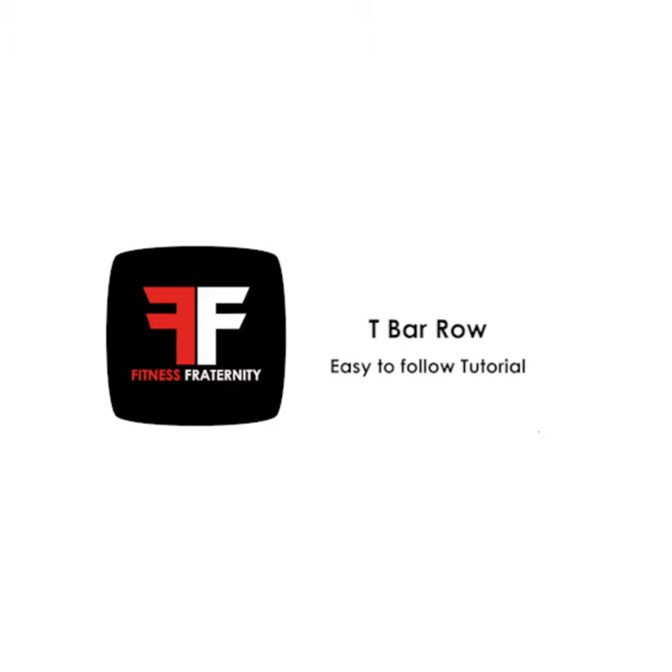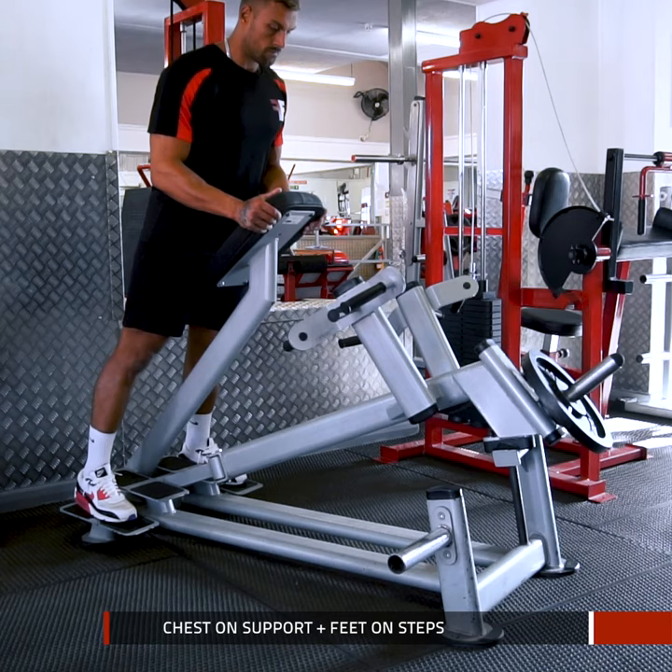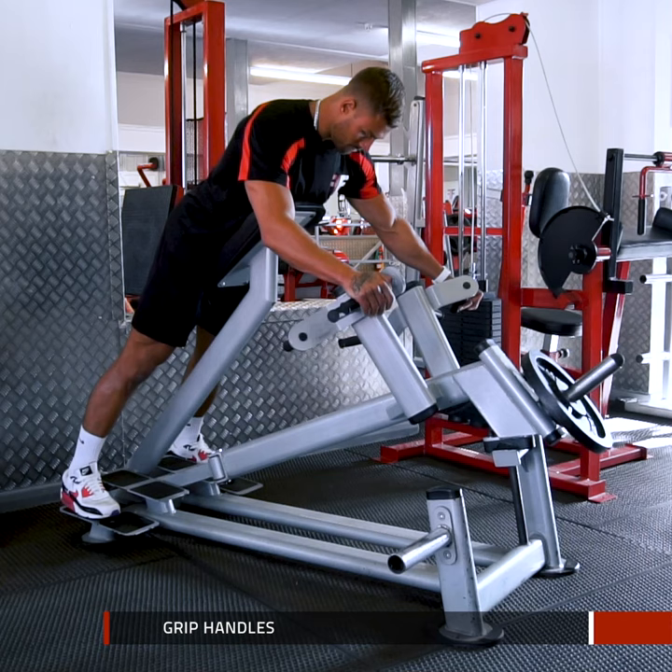T-Bar Row Machine. The primary muscles we are targeting here are the trapezius and rhomboids. Start by resting your chest on the chest support and putting your feet on the steps at the back. Take an overhand grip of the top handles for a standard T-Bar Row.